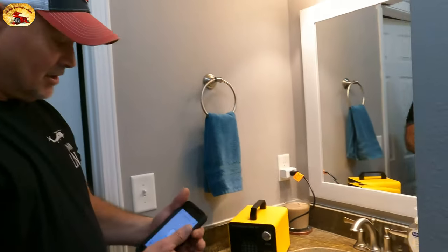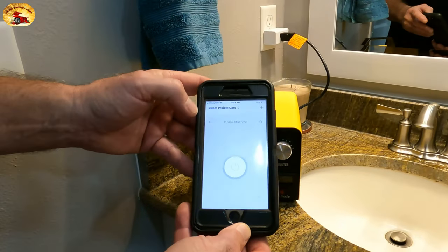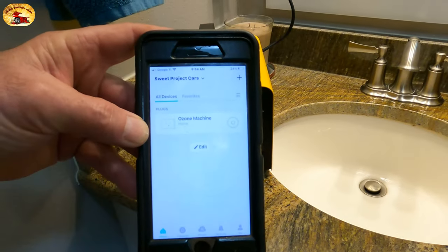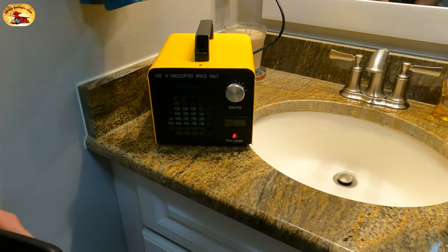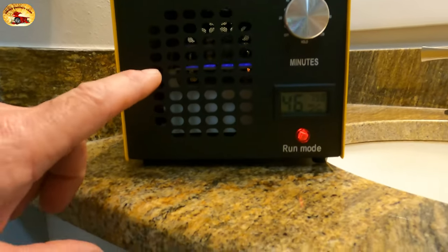You take your app — I have it set here to 'Ozone Machine Sweet Project Cars' — and I just click that right there. If you look up inside there you can see the blue lights of the plates.